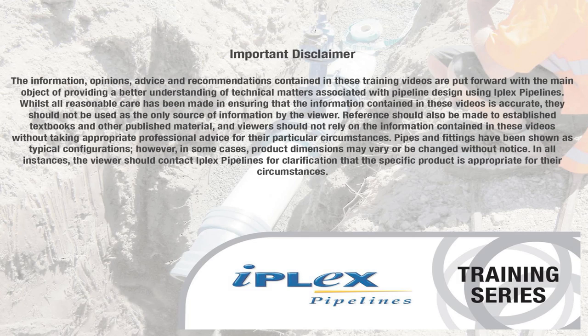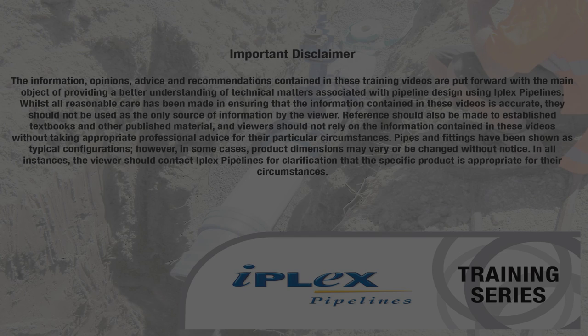For more information, please contact the IPLEX technical team on 0800 800 262.